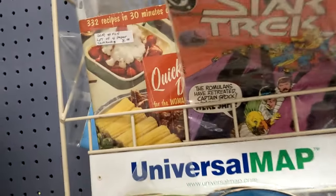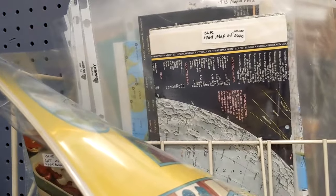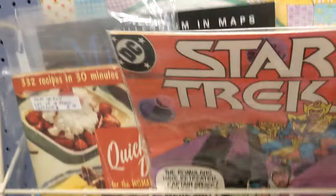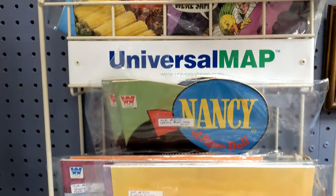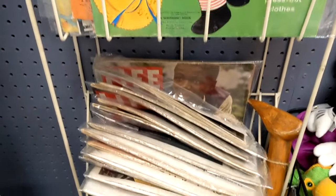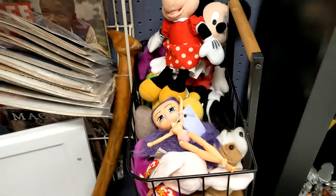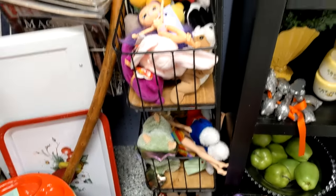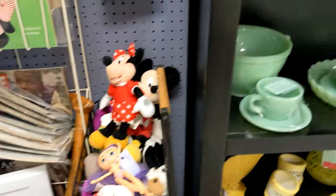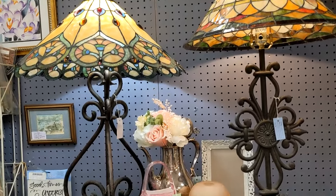There are a few comic strips, some paper dolls, and maps — nautical maps and maps of different planets and different states. I have some Life magazines. I like to keep things like toys and stuff for little kids. Those are nice stained glass lamps.